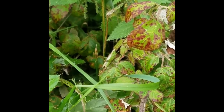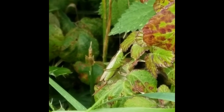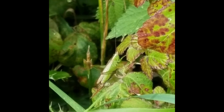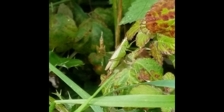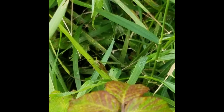Here we have a long-winged conehead. As the name suggests, they have long wings. We have two species of conehead in South Wales — the other is a short-winged conehead with obviously shorter wings. You can also tell them apart by the shape of the ovipositor: the female egg-laying organ is much straighter on the long-winged conehead.